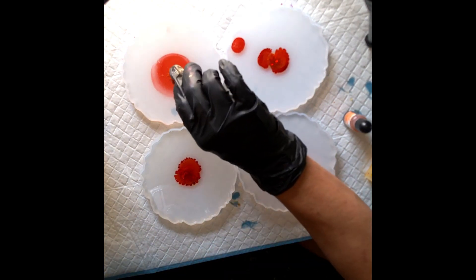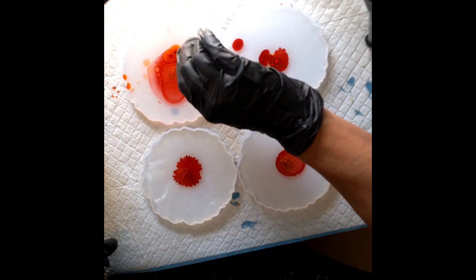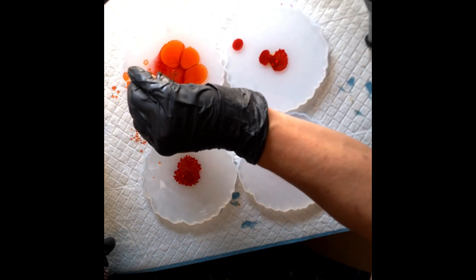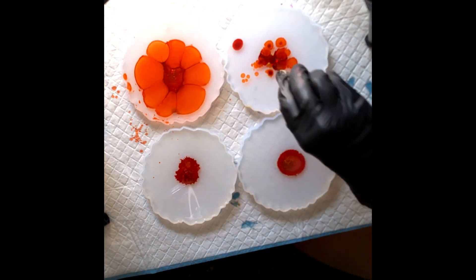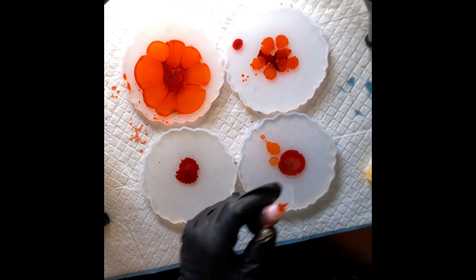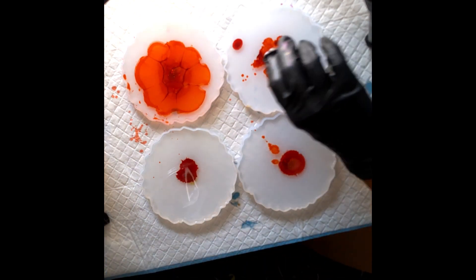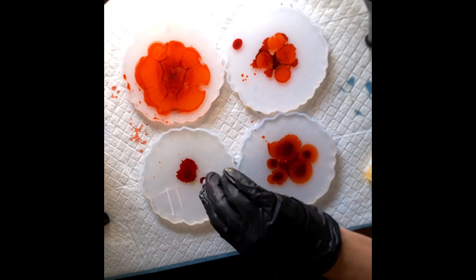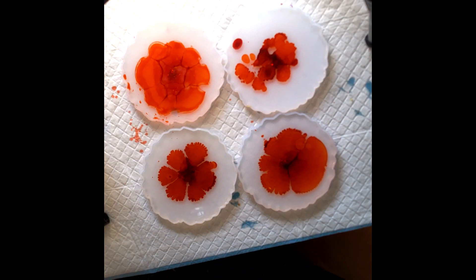Here we go with the red — as you can see, I'm a mess, I just start squirting stuff and it's going everywhere. Wait till you see the orange — my orange was splattering everywhere all over my mold. I love watching other people because they're so neat and tidy. I am a disaster, but if you're a disaster, don't let that stop you — just go ahead and do it, it's so much fun.